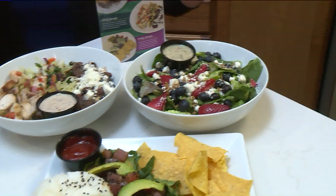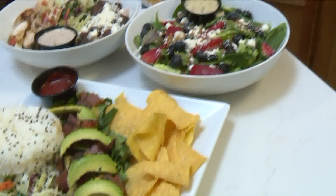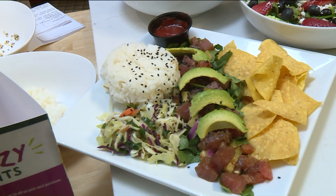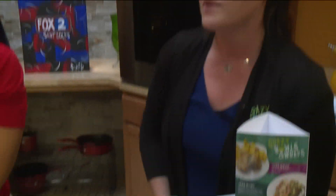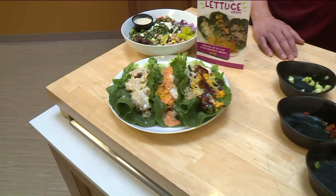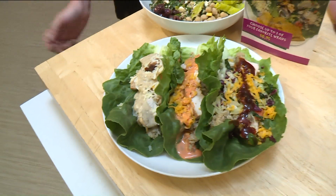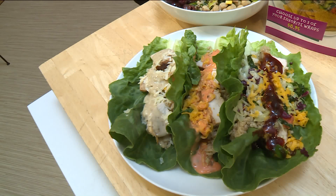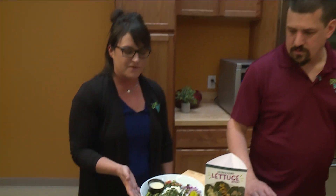Then we have our Fruit and Feta Salad, which comes with poppy seed dressing. Our Poke Bowl, which is fresh tuna served with your choice of grain and spicy slaw, as well as a side of sriracha sauce. On the other side, we've got our lettuce wraps, which is our gluten-free option for tortillas. You can choose up to three different kinds of wraps or you can choose one flavor — it's been really popular so far.